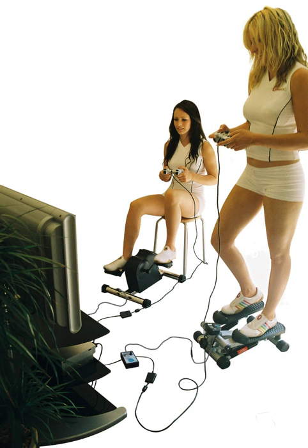Exergaming is intended to provide entertainment through playing video games whilst exercising on fitness equipment.